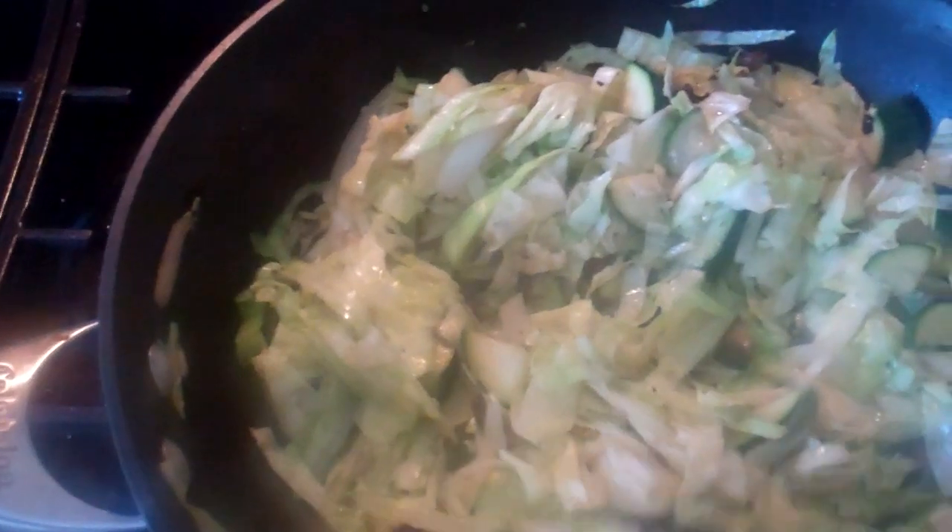And it is yummy. The kids eat it, and it's funny because one of my boys calls it lettuce. So when it's all sautéed up and has great flavor, they will eat it. They love it.